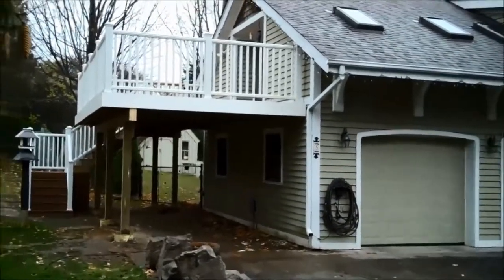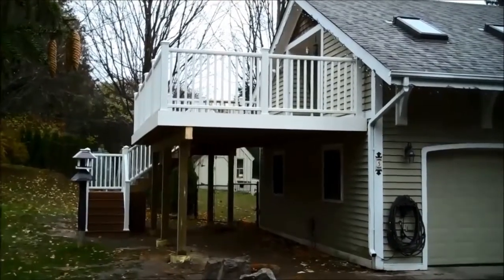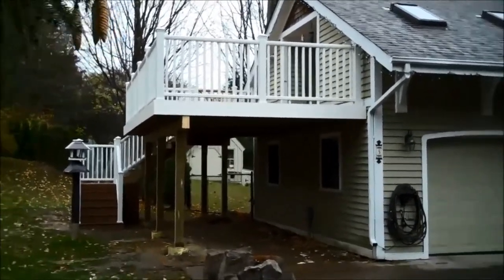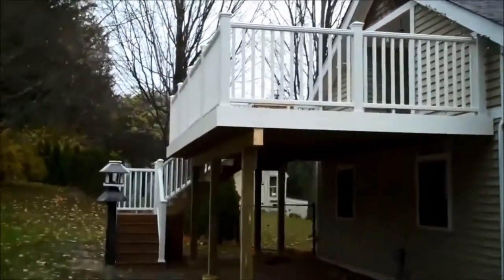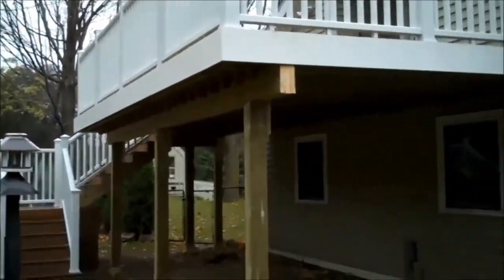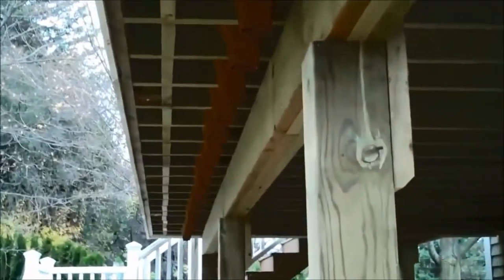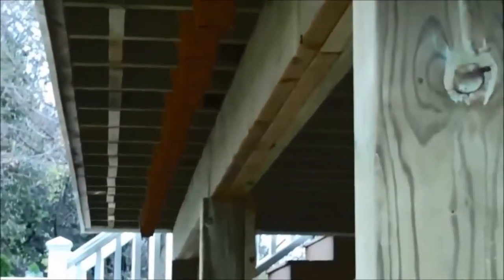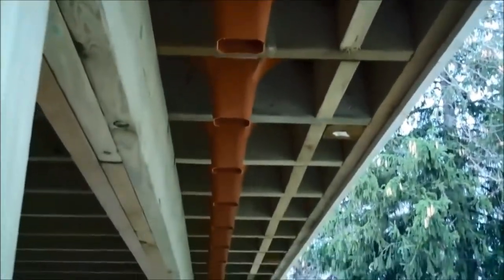Today is a good day to check out whether the Trex Rain Escapes Under Deck Water Protection System is working because it's raining a little bit. We're not quite finished this deck yet but we can check out if it's draining any water. A little bit is coming out — now they're starting to drip pretty good.